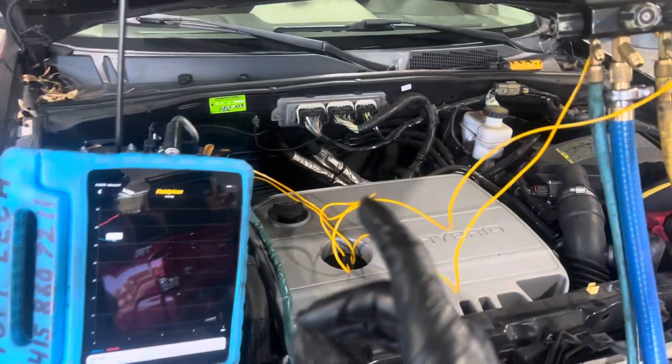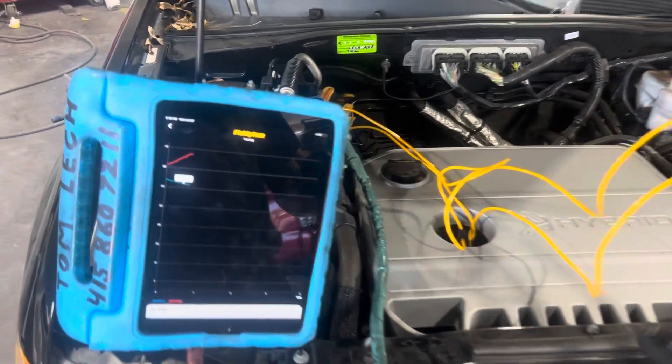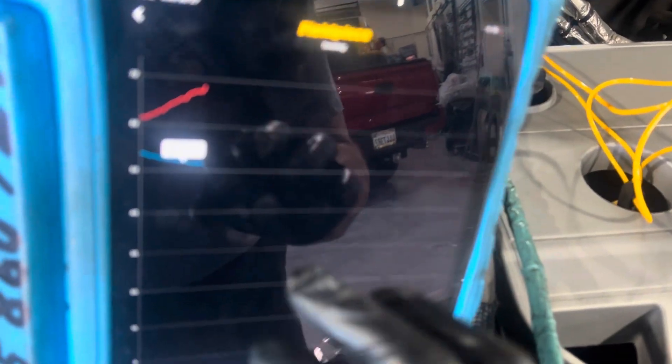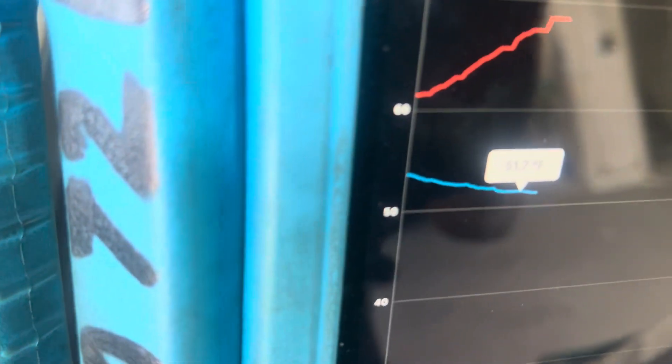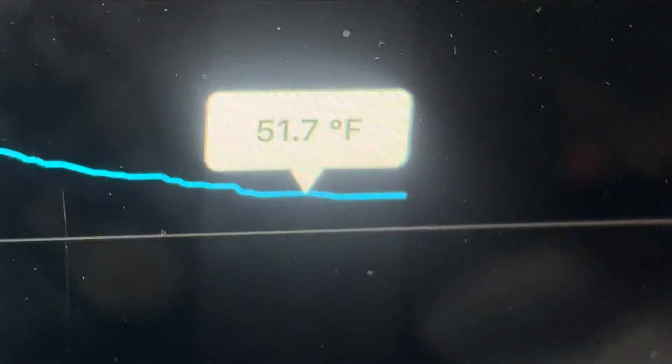We're back on this Ford Escape Hybrid. It's been running for about four minutes now and the inside coil temperature is dropping. We're down to 51 degrees, 51 degrees and dropping.